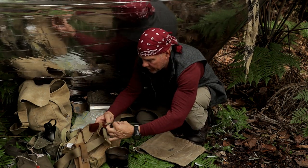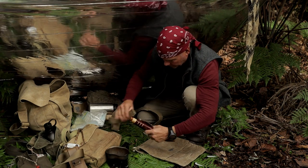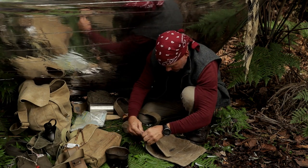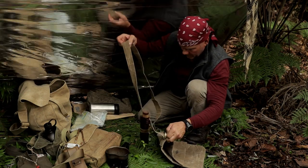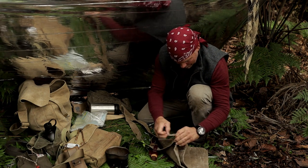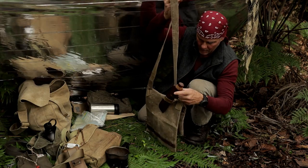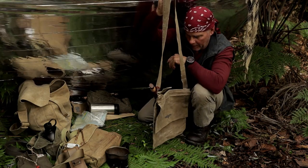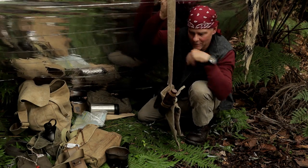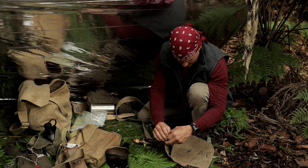Another good reason for that webbing is you can hang your knife from it. Of course, not set up properly here — just playing around with it. But that's pretty good. Yeah, I'm going to be looking forward to using this — it's going to get a lot of use.